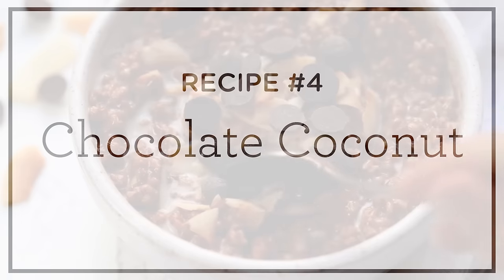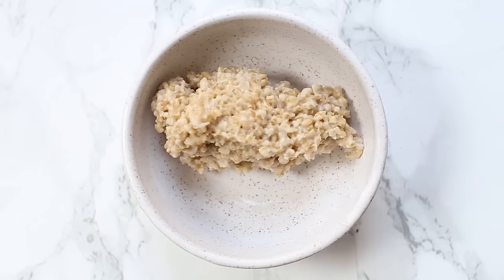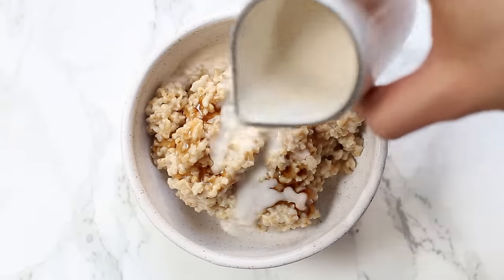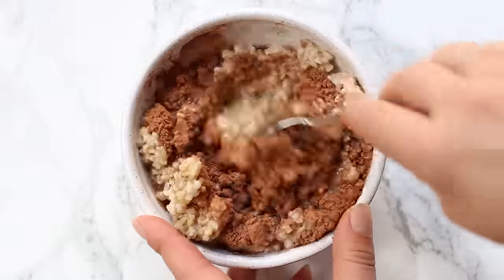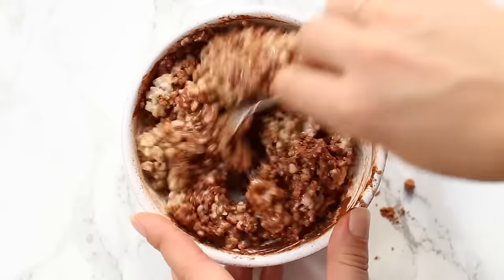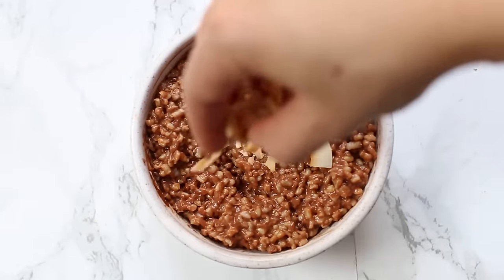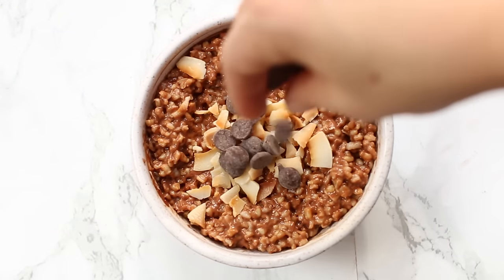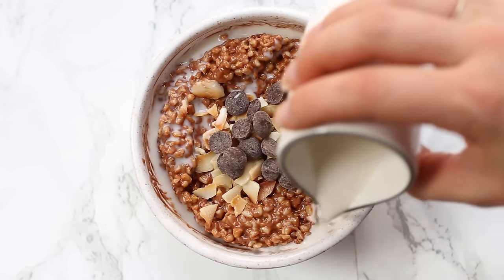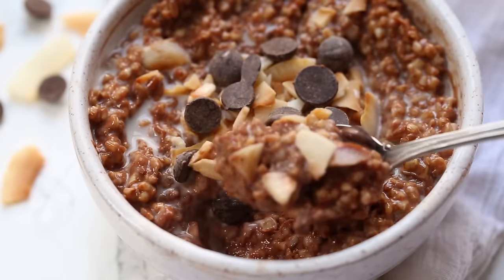Our fourth recipe is chocolate coconut. You know I had to add something chocolate in here because I love chocolate for breakfast. It's going to use about a cup of cooked steel cut oats, some maple syrup, a little bit of coconut milk, and some raw cacao. Stir that together until your oats get nice and chocolatey — the coconut milk helps loosen up the oats, especially if they've already been cooked and are cold. Once combined, top with some toasted coconut chips and some chocolate chips, and then drizzle with another splash of coconut milk for creaminess and to help balance out the sweetness.